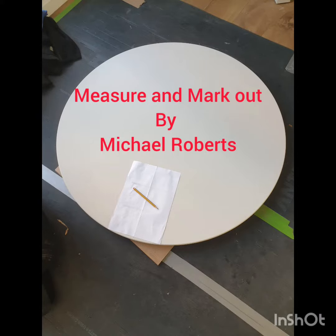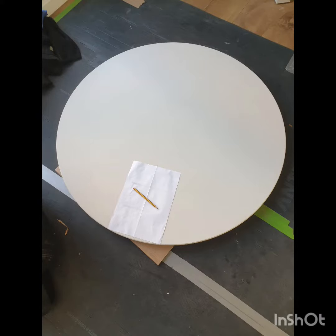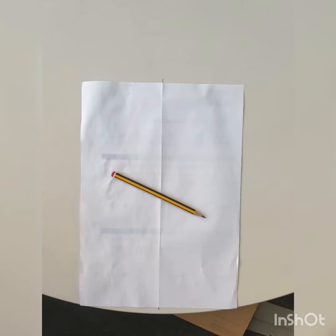Hi, my name is Michael Roberts and this is my measuring markup video. I was given the task of fitting a circular table top to a metal frame and table legs. I cleaned up both surfaces and left them to dry.